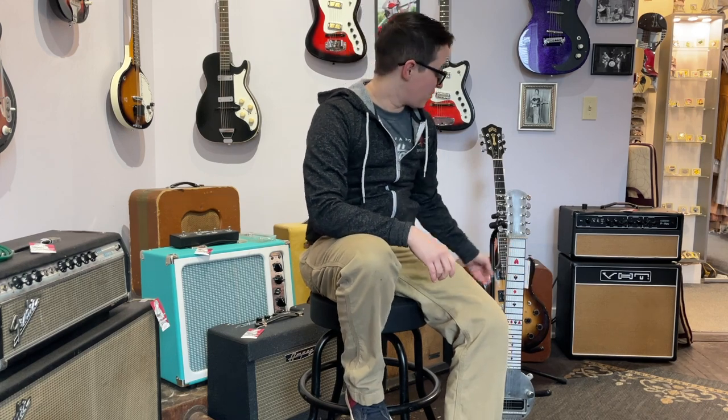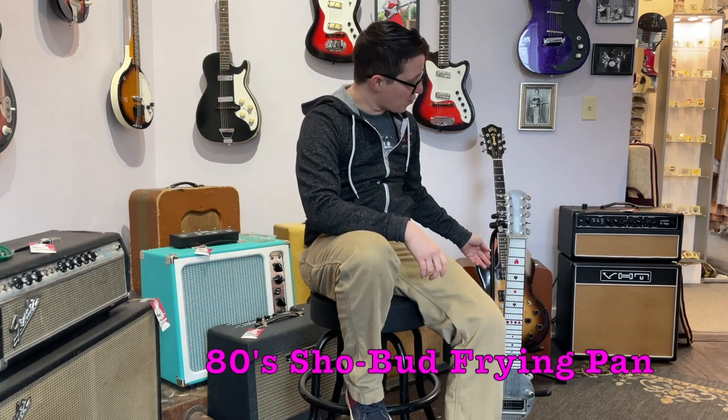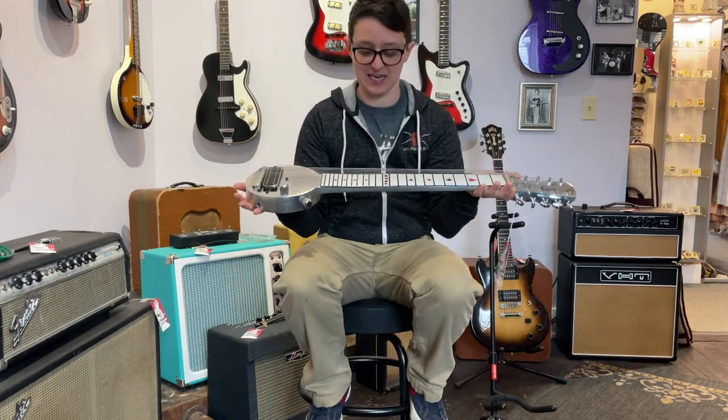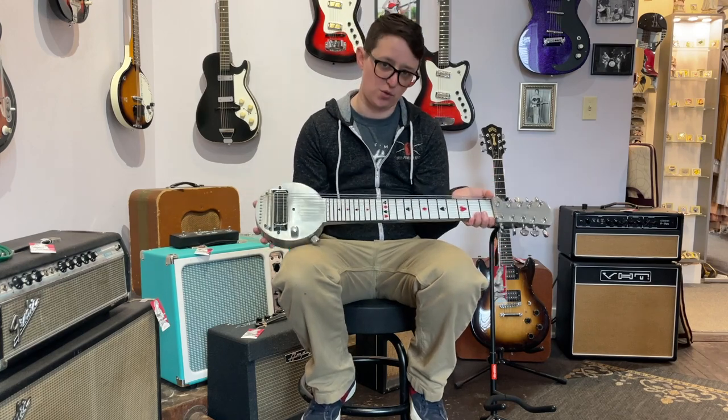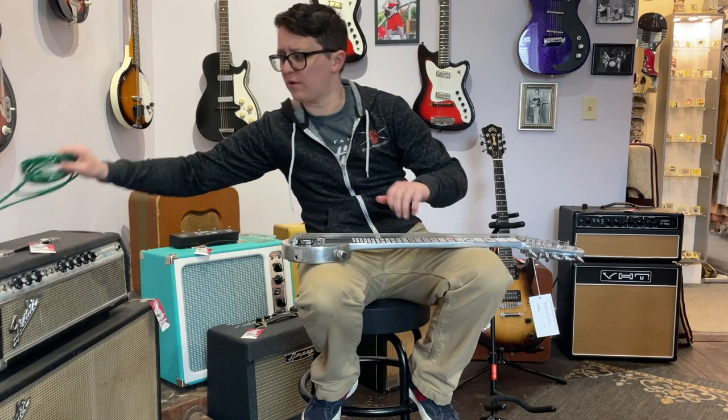Welcome to Ellen's Favorite Things at Fanny's of the Week. My name is Ellen. This week we are taking a look at this 1980s Show Bud frying pan reissue. My first complaint is that it is made out of metal, so it's heavy and cold. The tuning is very strange, but I think we're just gonna roll with it.